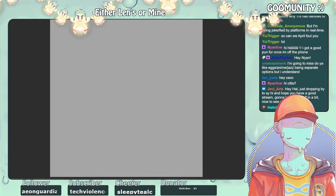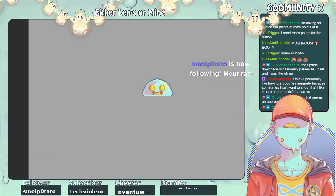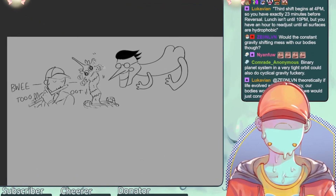Thank you so much for redeeming — what does this button do? As you can see, it doesn't really do anything. We'll go ahead and pop it back. Smoke Zero Tattoo is now following.